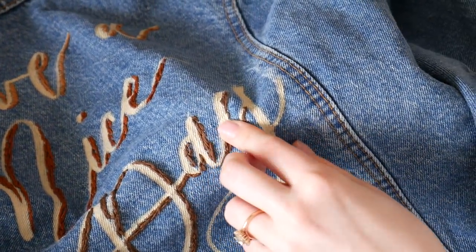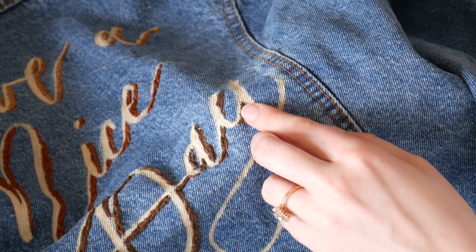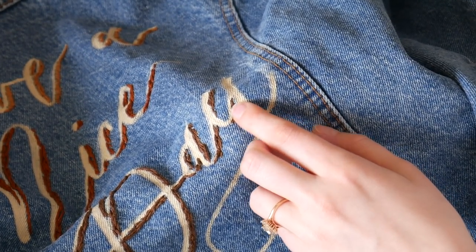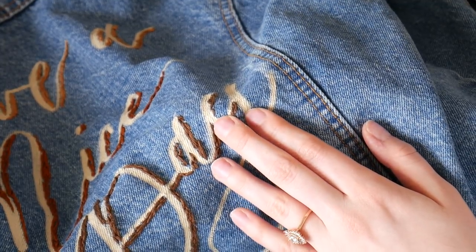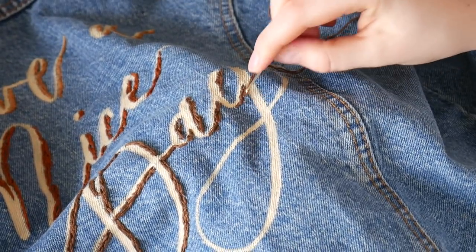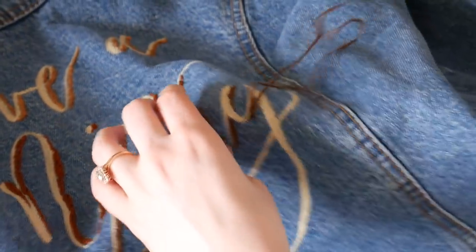Now I have one line done of the embroidery string, and I want to make it a bit thicker like the others. So I'm gonna go back up and go right beside it to make it wider. I poke the needle up again close to the last hole I just made. Yeah, you can see this takes a while — I'm also kind of a perfectionist, so that's partly my fault. It might not take you as long.